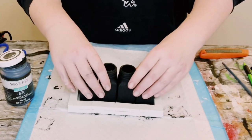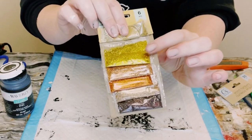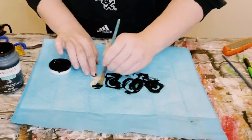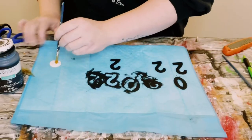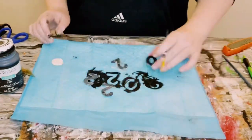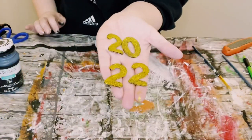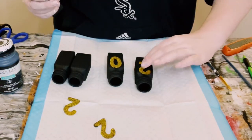I then got these wooden numbers also from Dollar Tree, along with this glitter — also from Dollar Tree. I'm going to be using the beautiful gold one. I took out the numbers 2022. First, I wanted a base coat, so I painted them in Waverly chalk paint in the color ink and allowed that to completely dry. Then, using a nice layer of Mod Podge, I began painting that over the numbers. Before that Mod Podge dries, go ahead and pour some of that glitter right on top. Make sure the numbers are completely saturated — I like to use my finger to dab the glitter to make sure it is soaking into the Mod Podge. Then dump any excess off.